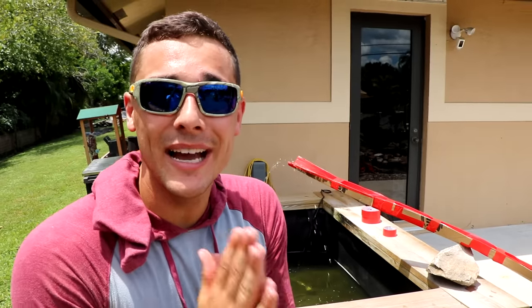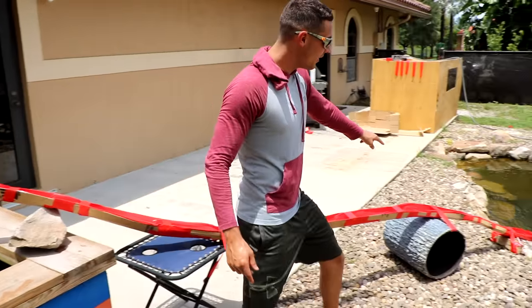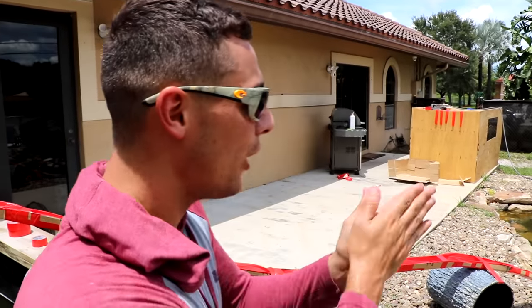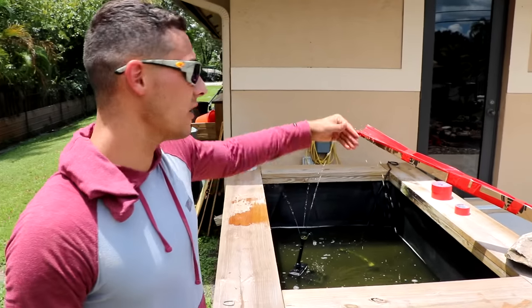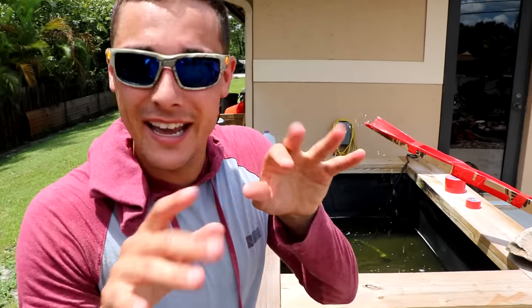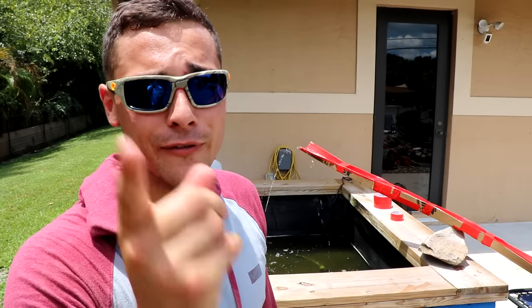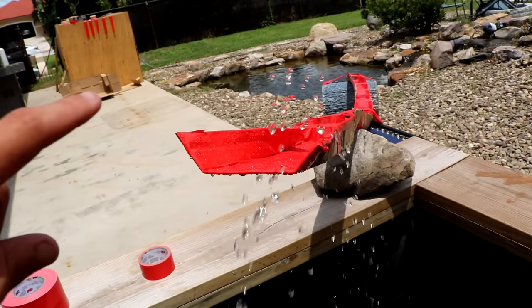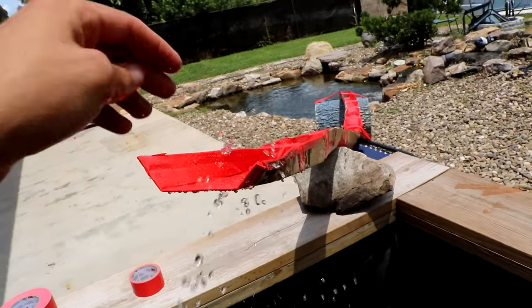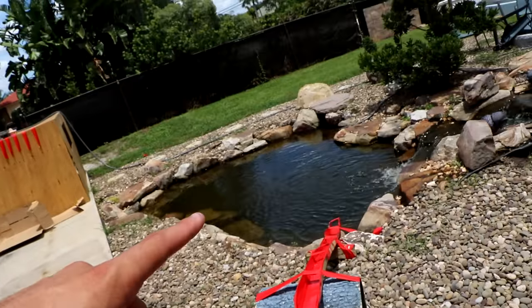So as you guys can see, this is the beautiful water slide going all the way down to the new pond for all of these beautiful fish. We have the filter system right there shooting water, keeping this slide nice and slippery for our beautiful little boogers. I think it's about time for you guys to do the first test trial. First part of this slide — entry point right here — we're going to put the fish right there and it goes all the way down into the pond.